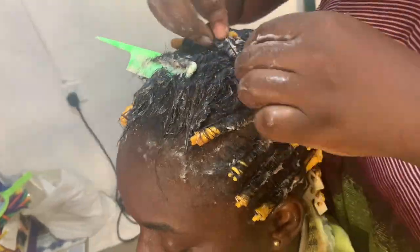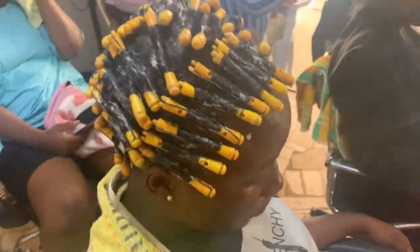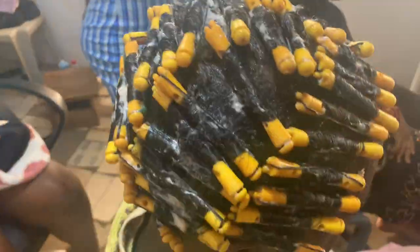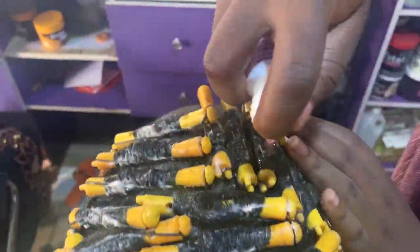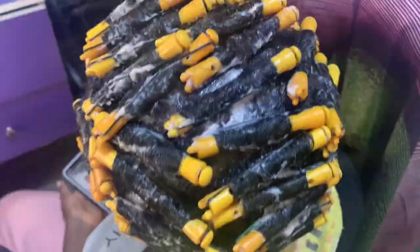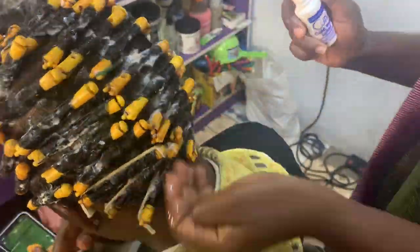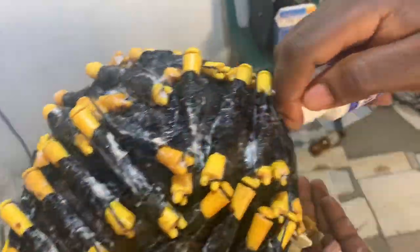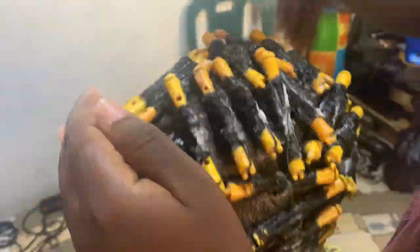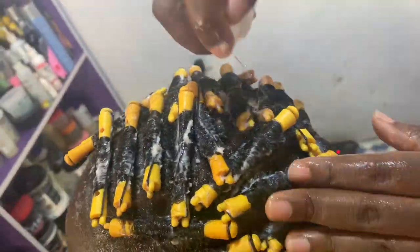After finishing the rolling, I apply the cold wave lotion all over the hair — you can see me doing it here. It has to penetrate, so I apply in generous amounts. After this section, I cover with the plastic bag and wait for about 30 minutes. I didn't include that waiting period in the video because my phone was acting up.